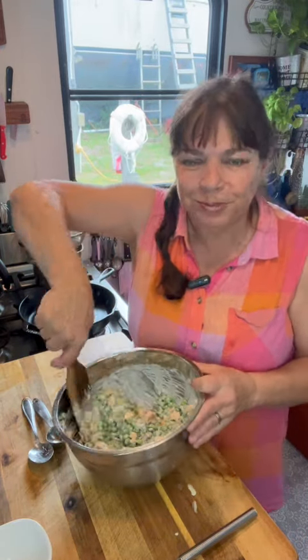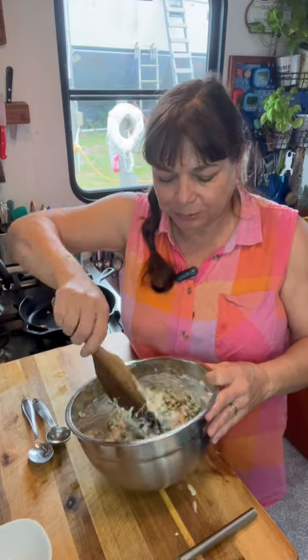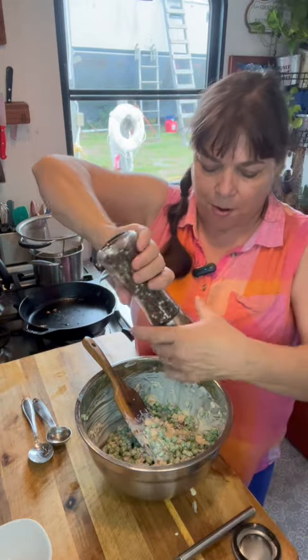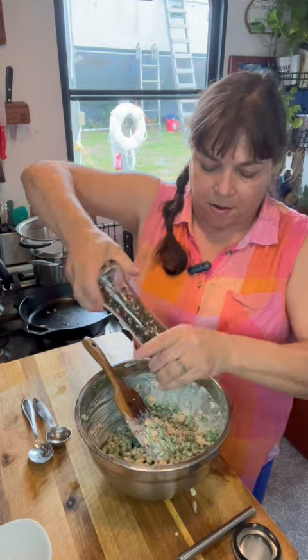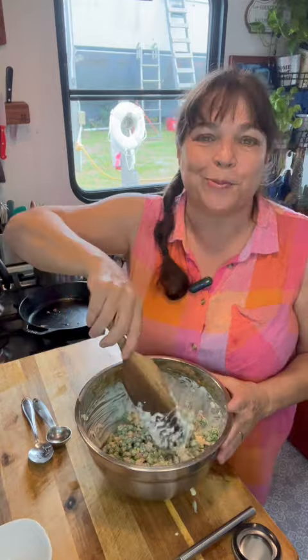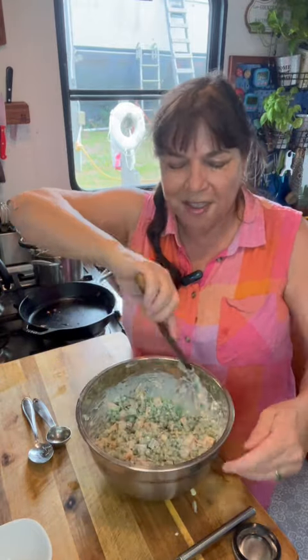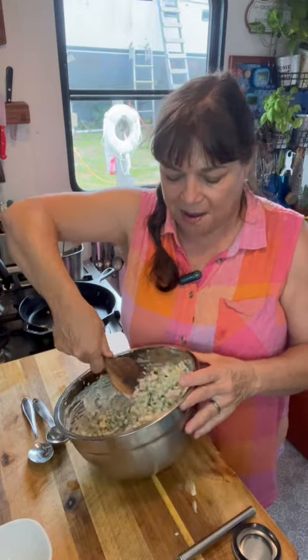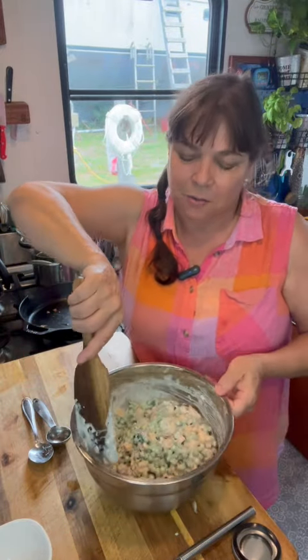Mmm, so delicious — my favorite salad. I'm going with a little more kosher salt and a little more pepper for mine. Then I'm going to put this in the refrigerator and let it chill, and then we're going to have delicious pea salad. I hope your summer is going great, I hope you're having lots of backyard barbecues, and I hope you enjoy this pea salad. Send me a note, let me know what you think. Thanks for being here, thanks for watching. I'll see everybody later — bye, love ya!